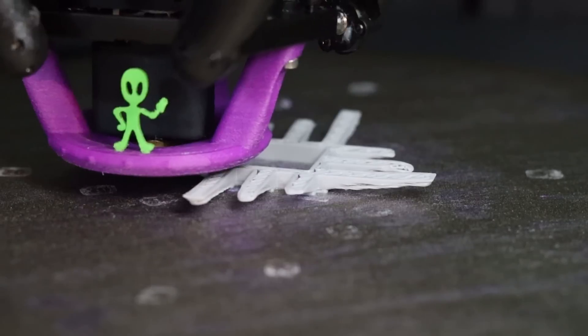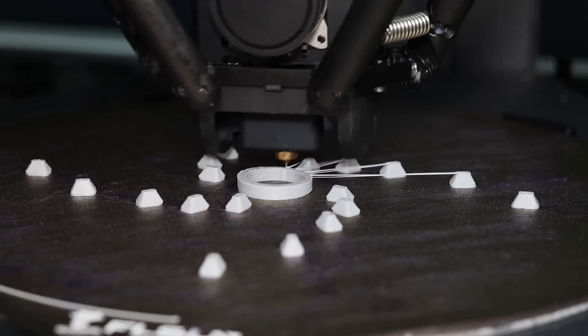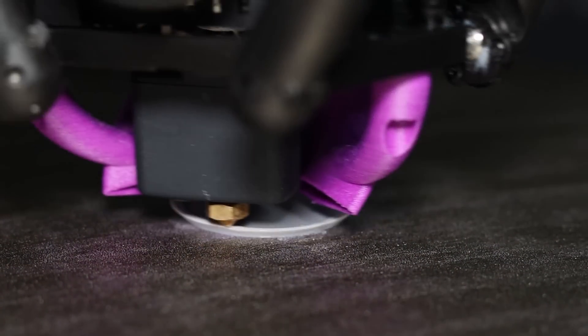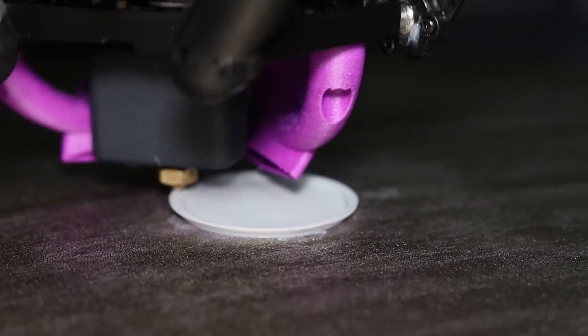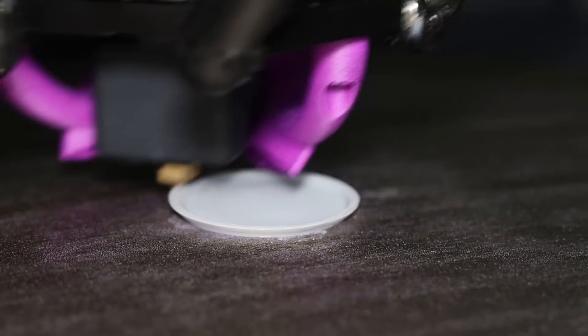We are testing for overall performance on overhangs, bridges, and general prints. We need to cool the filament for tough overhangs while it's being extruded, but we also need to cool the entire part to prepare it for the next layer. Doing just one of these is hard enough, and we're trying to do both.